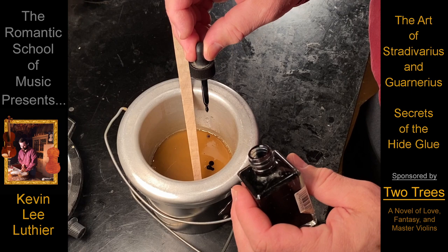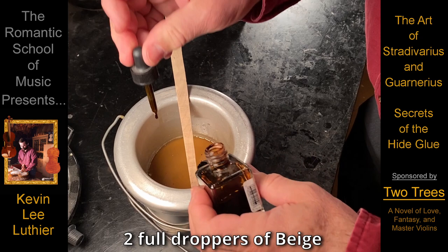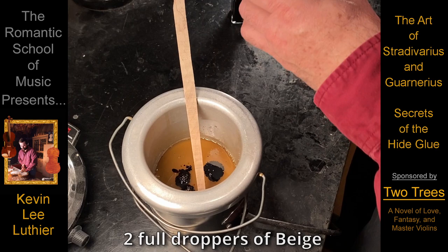Yes, age and wear can add charm to an otherwise plain violin, yet what goes in and on the wood before the varnish is so much more important. The real secret of the hide glue is color — knowing when to use it and when not to.